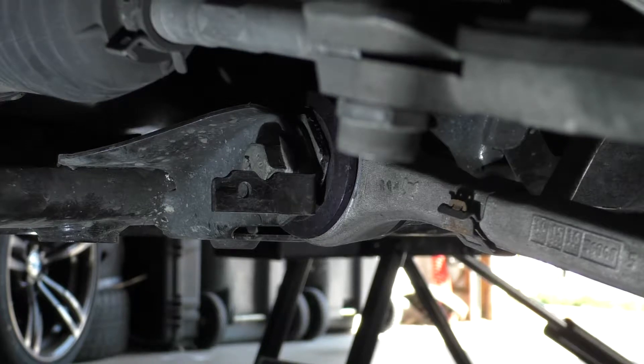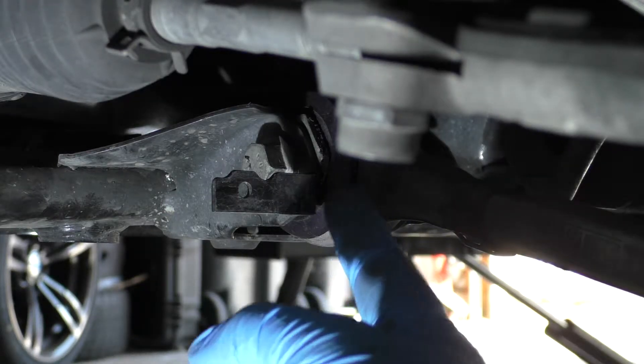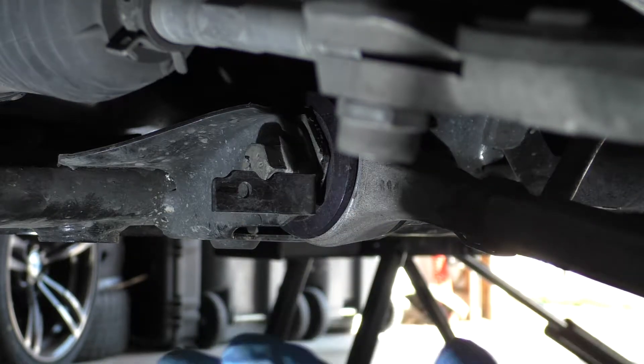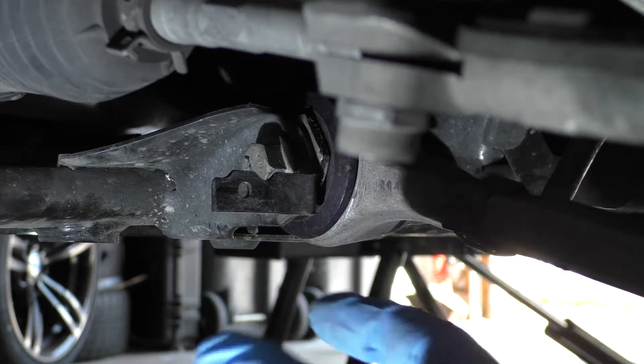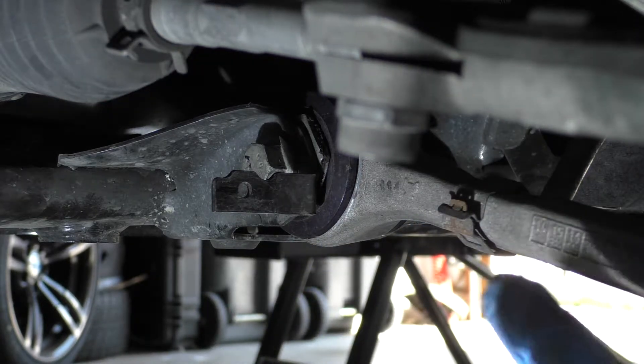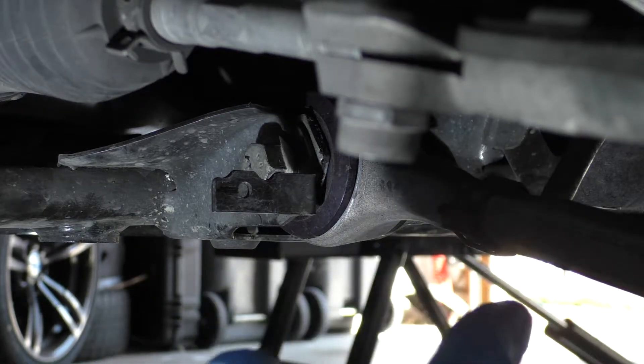Another time we were doing the same test, we were seeing that this outer lip of the poly was kind of bending out towards the front of the car. It was just too thin to adequately support the motion of the arm and prevent the arm from rocking forward and backwards.